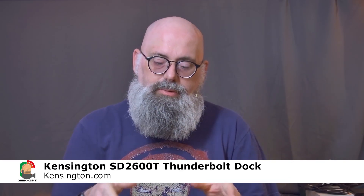What's up my geeks, Jeffrey Powers from Geekazine, Think Magazine, Putting a Geek, and today we're taking a look at the SD2600T. Before we get started, I do have to let you know that Kensington did send me this dock to review, but they're not sponsoring this video. I have a full review policy over at geekazine.com/review that details how I review things, and of course all opinions are of Geekazine. If you have any questions or a product you want me to look at, use Contact Me through that page.